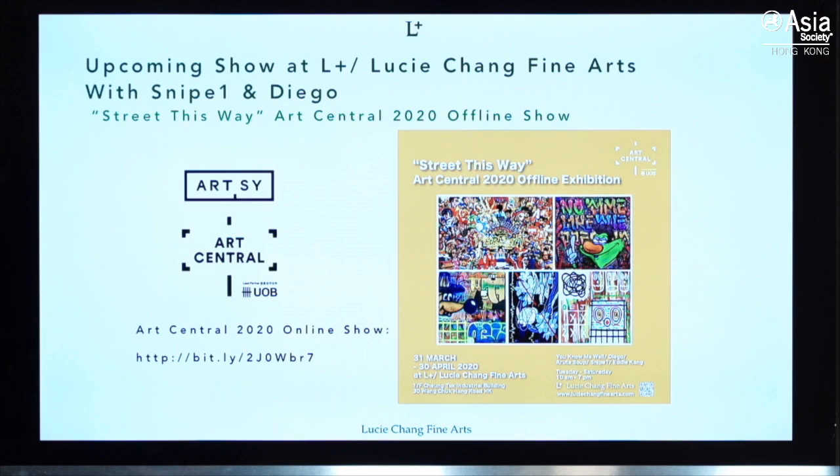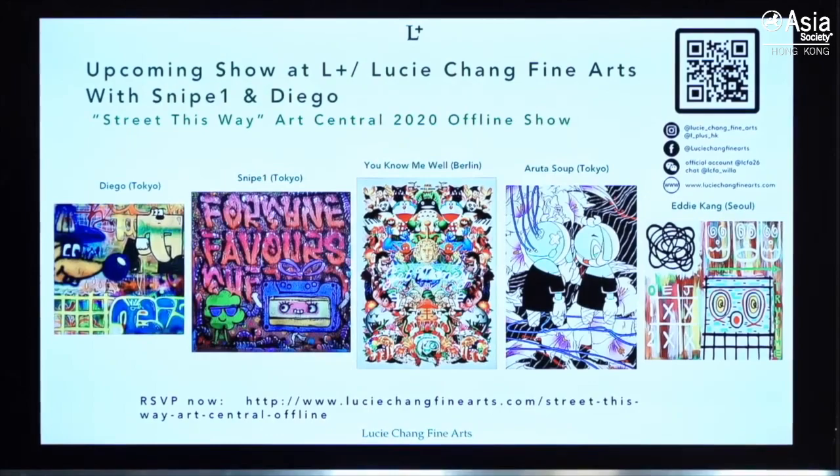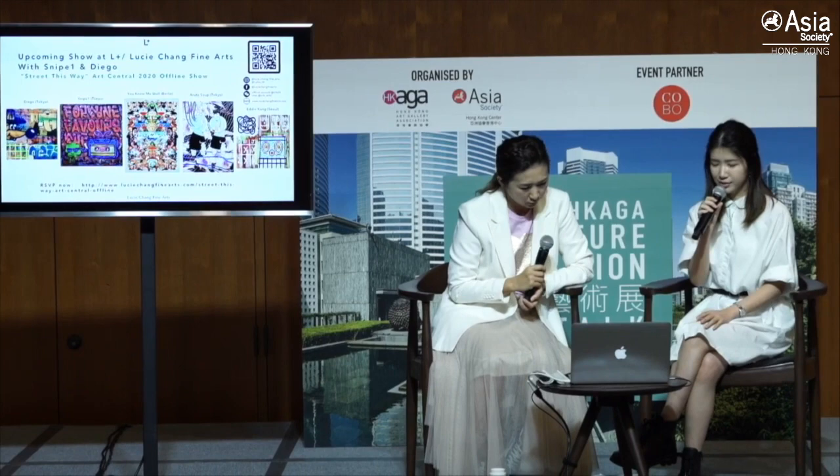We'd like to announce our upcoming show next week at our gallery — the Art Central Offline Show. We will be exhibiting works from mainly five artists: Diego from Tokyo, Snipe One from Tokyo, You Know Me Well from Berlin, Wutasut from Tokyo, and Eddie Kang from Seoul. Although their styles are different, all of them paint to address different issues in society.